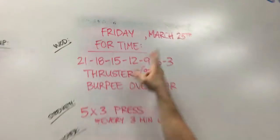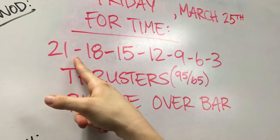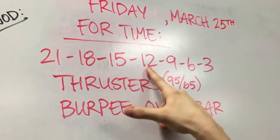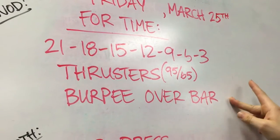This is what the workout looks like. For time — meaning you have to finish, no time cap. 21, 18, 15, 12, 9, 6, 3 — thrusters and burpees over the bar.